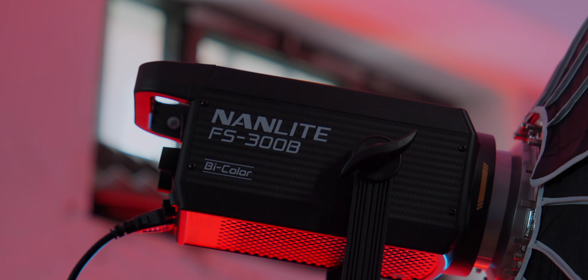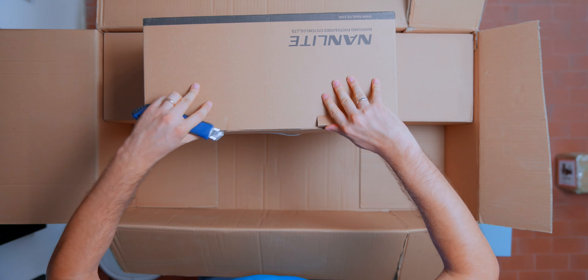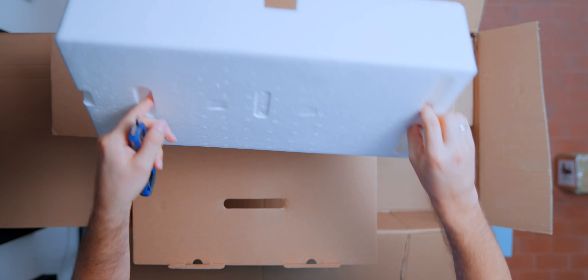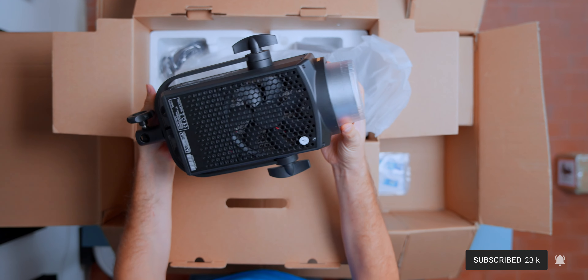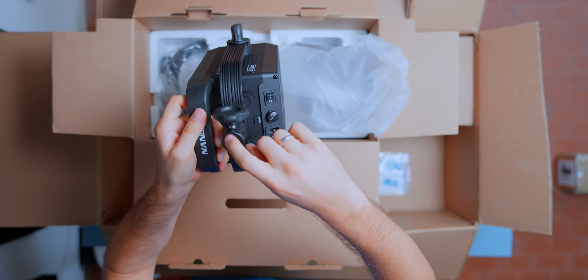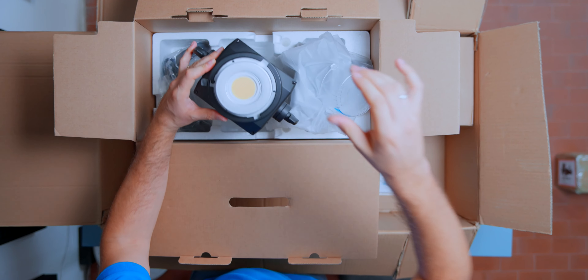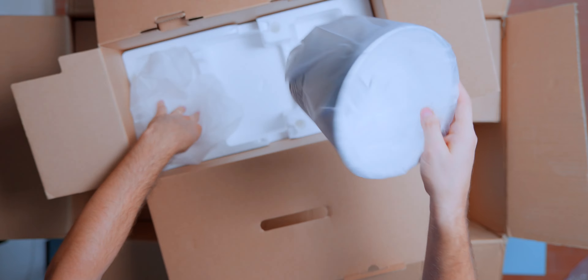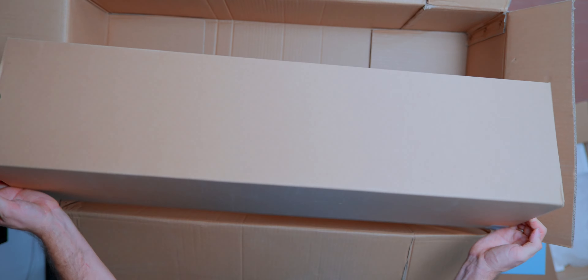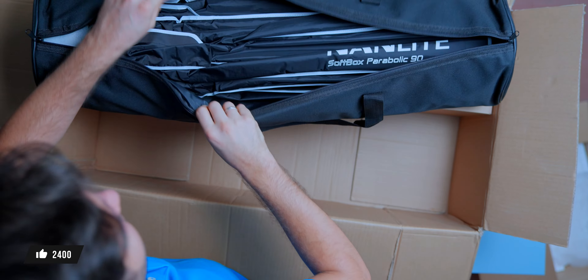Here we have the FS300B — 350 watts, bicolor from 2700 to 6500 Kelvin, so you can change the color temperature. And here we have it — whoa, it's really beefy! Here is the stand, all the controls, power on, and here we have the light. Look how beautiful is this — here we have a very big fan, and a handle here to point it out.